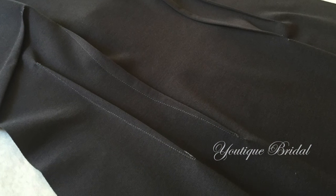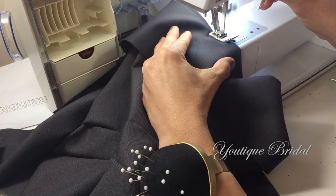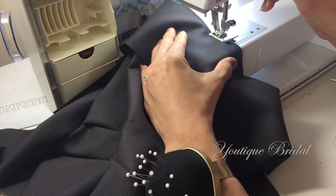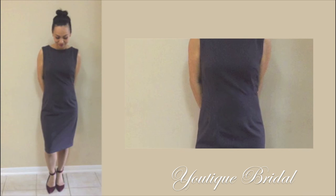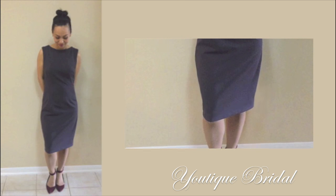When I'm done sewing the darts, I'm just going to sew the front and back pieces together, as well as the hem. And I am complete with the classic sheath dress. Now we can start accessorizing and styling the outfits.